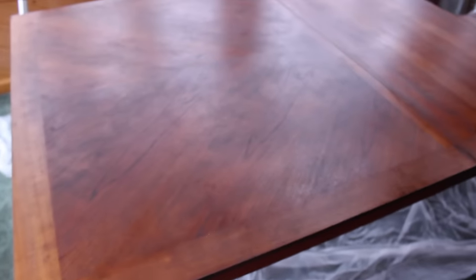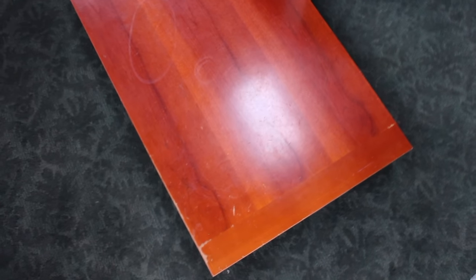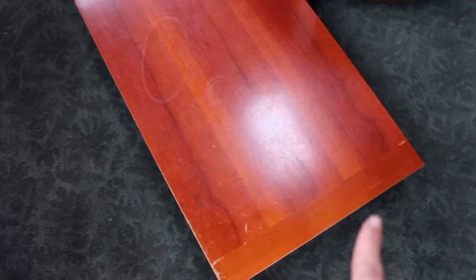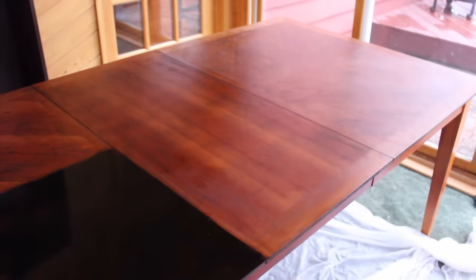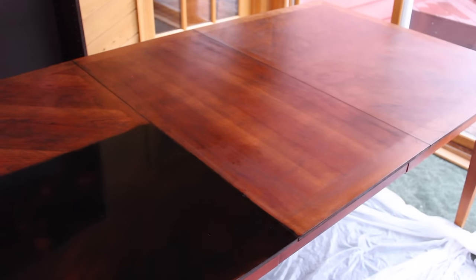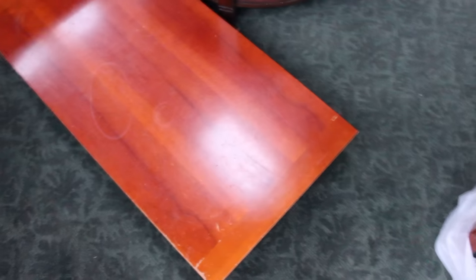I'm probably going to do the coat of poly, and then tomorrow I will be back showing you guys painting the legs with my DIY chalk paint. Just for a fun comparison — this is actually the leaf to the table. You can see how much more orange and red the leaf is, which is how it was before. And then if you look at the table, it's definitely darker and you can see the grain in the wood is really brought out by that stain. It just looks definitely a lot different.